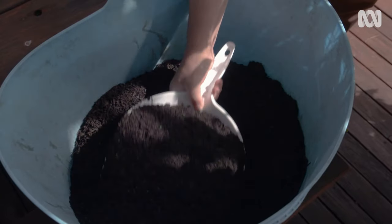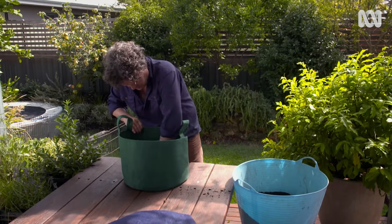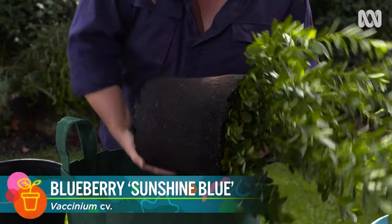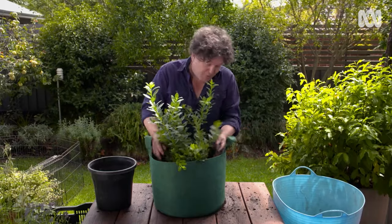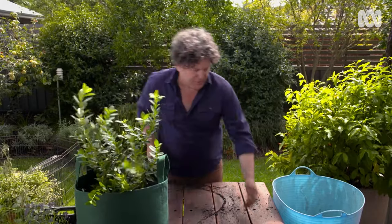There are all sorts of grow bags to suit the growing requirements of different plants. This one has a volume of 39 litres and is a perfect size for growing a compact blueberry variety like this one, which is Sunshine Blue. Blueberries like acidic soil, so I've used azalea mix here, which is perfect. And these handles make it really easy to move the bags around.